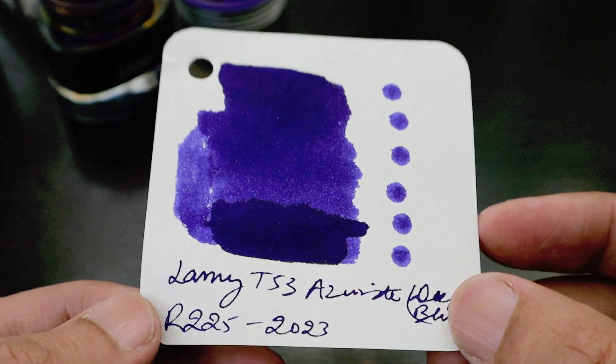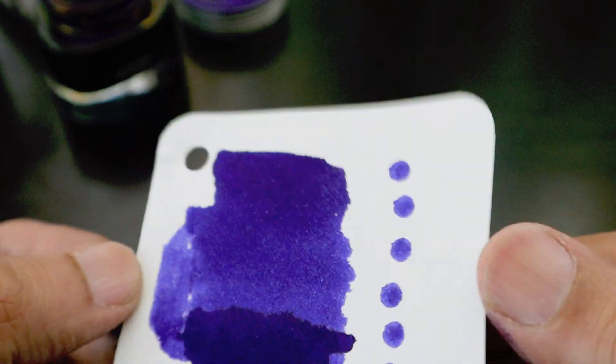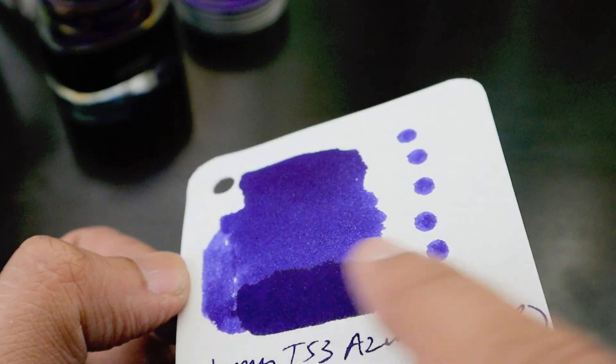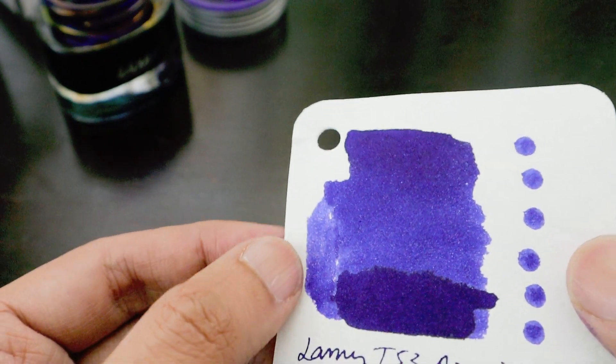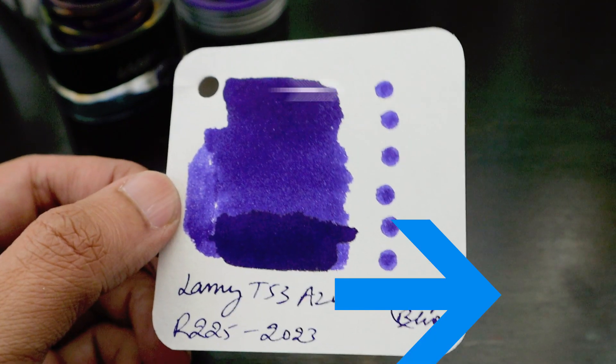It's a mixture of blue and purple ink, and it gives some kind of color on the places where we have dipped it twice. So let's compare it with the other blue inks that we have.